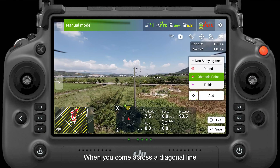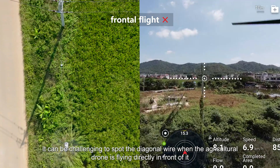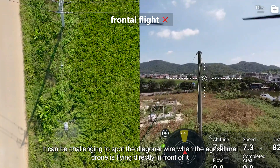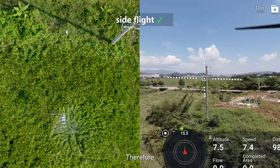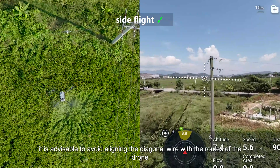When you come across a diagonal line, you should consider it as an obstacle. It can be challenging to spot the diagonal wire when the agricultural drone is flying directly in front of it, but it is much easier to detect it from the side. Therefore, it is advisable to avoid aligning the diagonal wire with the front of the drone.